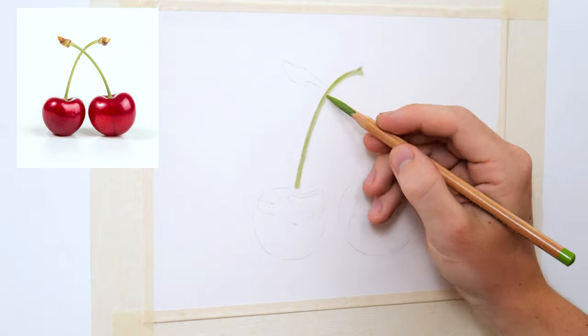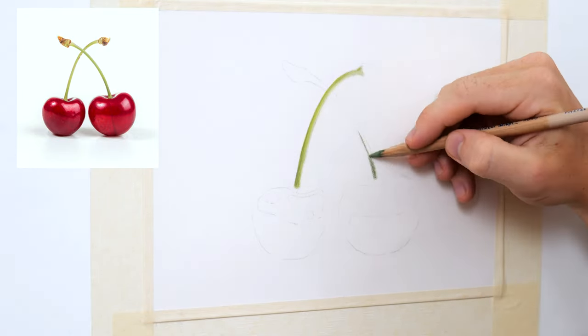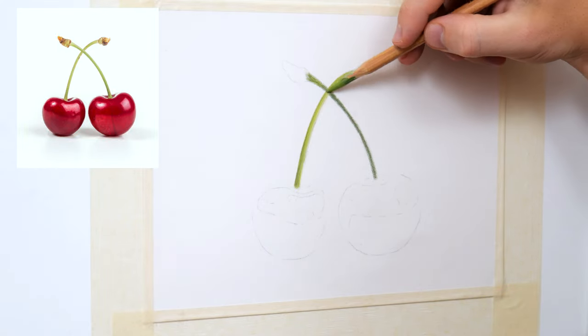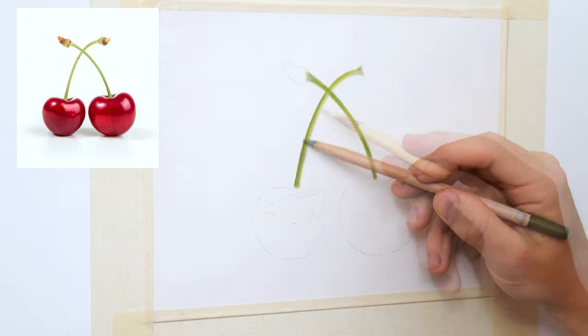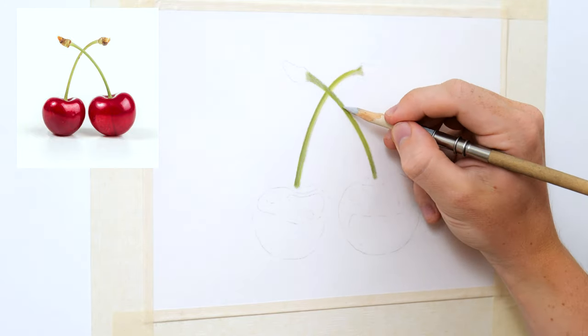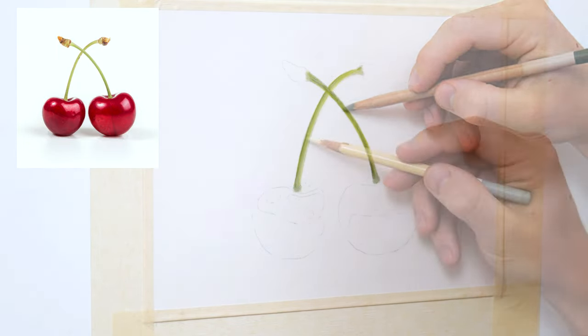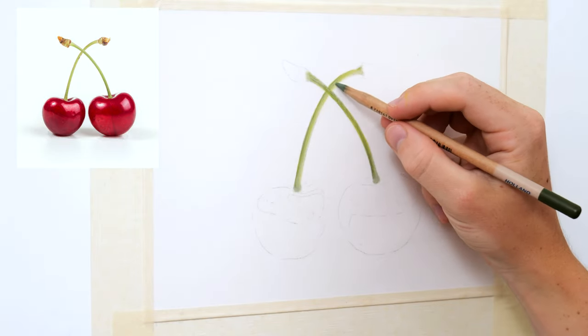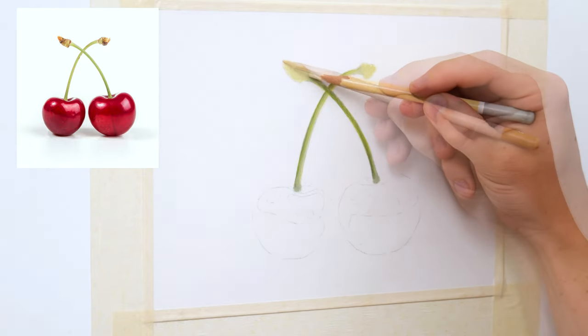So to start we're going to begin drawing these two stems. This drawing size is relatively small so having a sharp pencil really does help here. These stems may just seem simply green to start with but if we look closely at the reference photo there are many different tones going on — different shades of greens, some more yellow and some more blue — so we'll be sure to put those in as we see them. Some of the sides are darker than the others so we'll also pay attention to that.